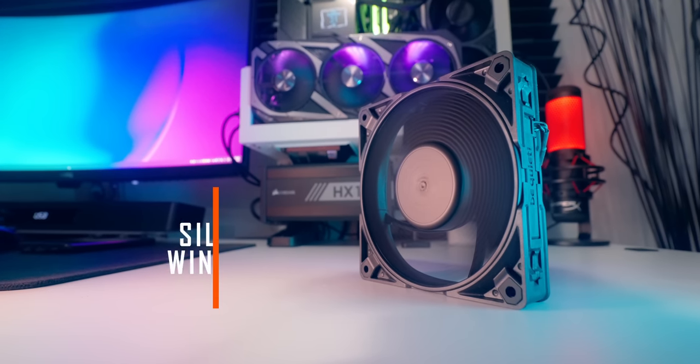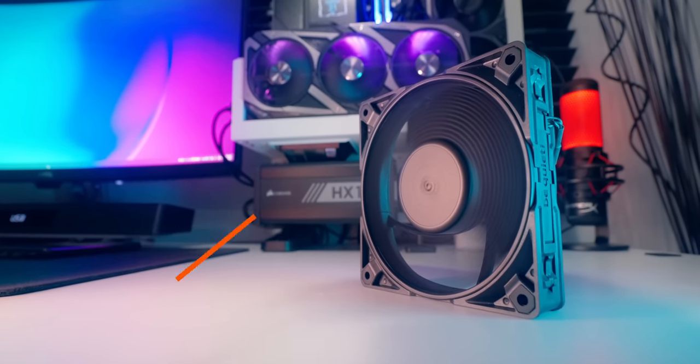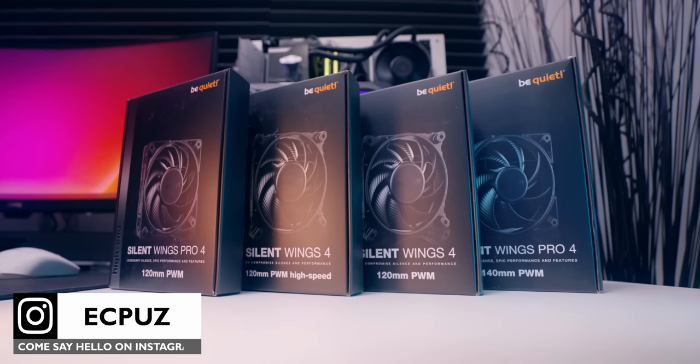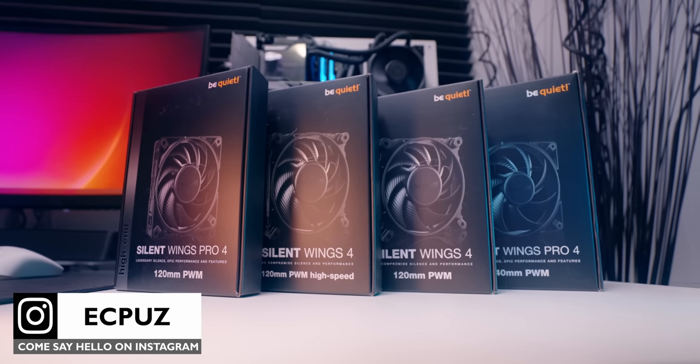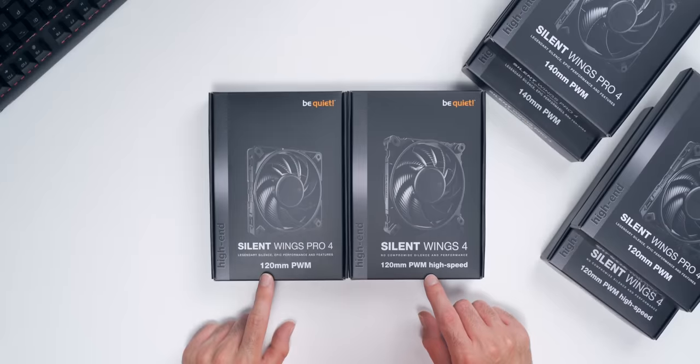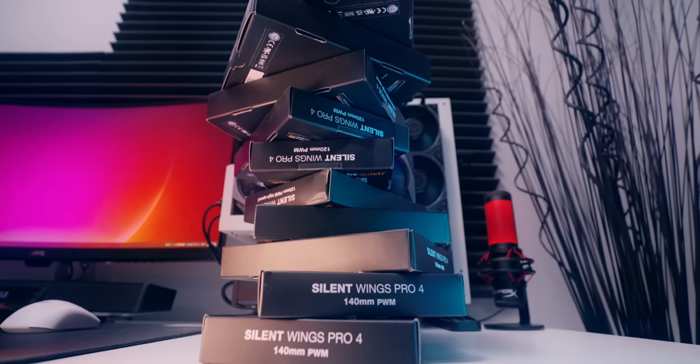BeQuiet just upgraded their already good Silent Wings 3 fans with Silent Wings 4 and Silent Wings 4 Pro. They're currently available in a few different variants and sizes. In this video, we're gonna be looking at the Silent Wings 4 High Speed and the Silent Wings 4 Pro. Both of these models are being aimed at the high-end desktop segment of the market, and it's obvious even just from handling the packaging, where BeQuiet's attention to detail is pretty much always obvious.